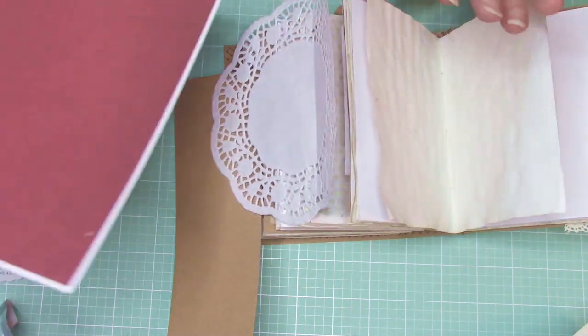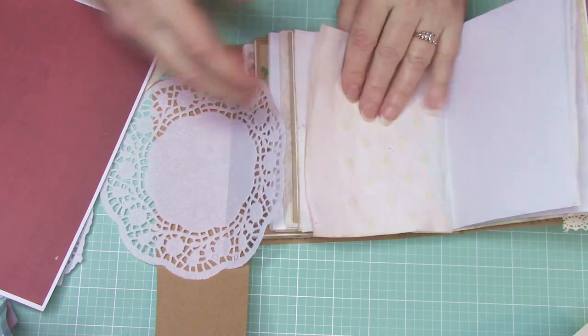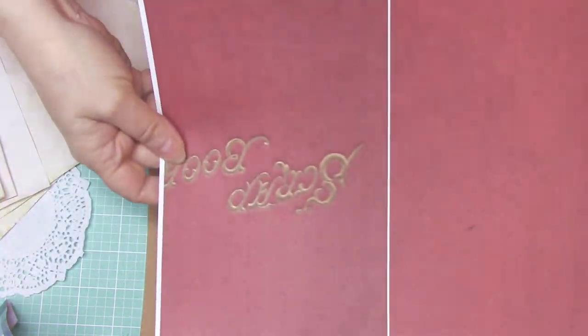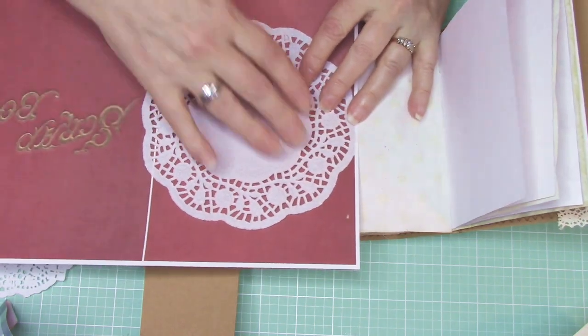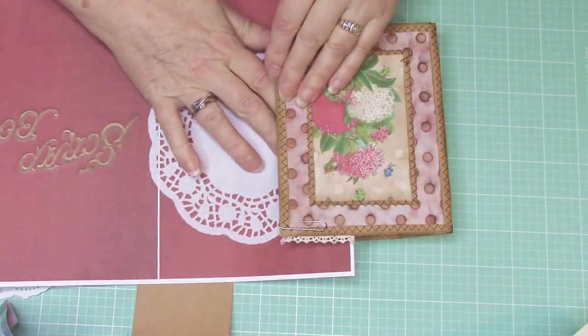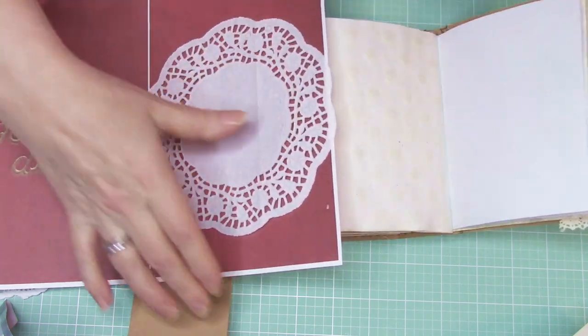Here's another piece — this is from Dear Julie's kit. Since I'm making a smaller book, I have this piece available. I think I like that — it picks up on the colors going on in the front of the book, so I'm going to use this.